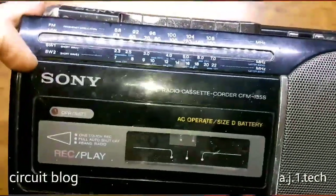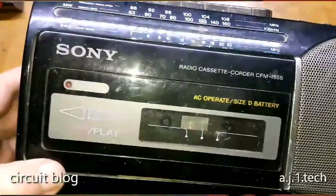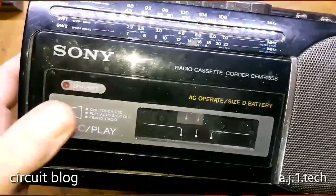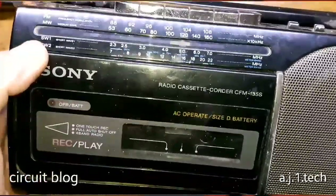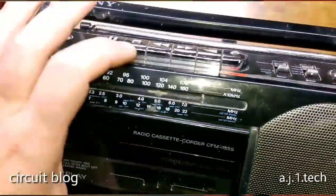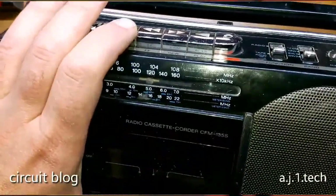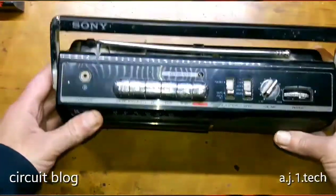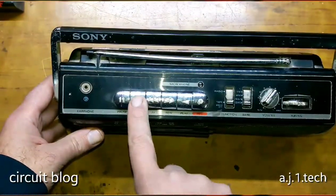In here you can almost see that one of the hinges of the door is either broken or it is not engaging really well. So let's open the door of the cassette and we will see what is wrong with it.